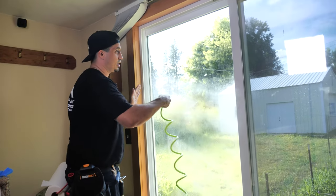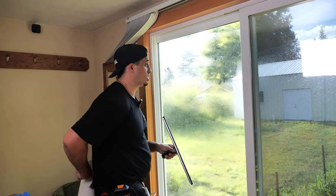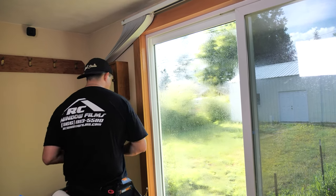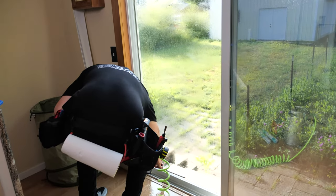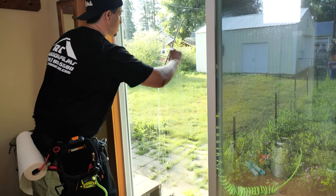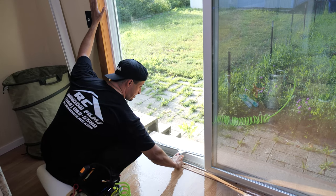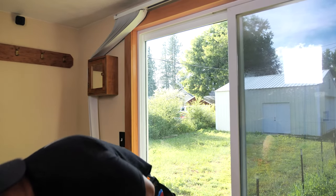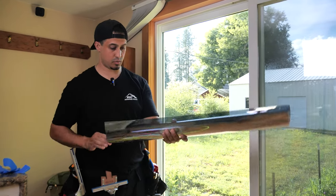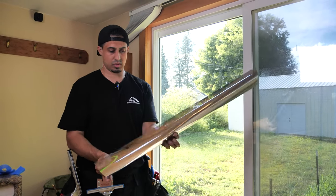Now that I've got it fully clean, I'm going to spray it one more time and give it one final squeegee. A good tip is always brush off your squeegee. I like to start from the bottom and work my way up, which means I get full coverage. Now we're going to grab our film and get it on.